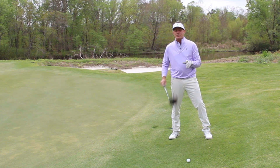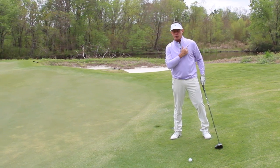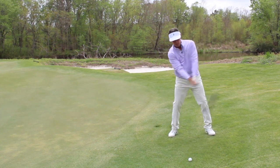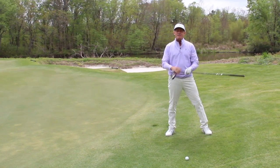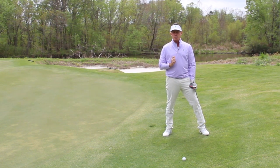So with a driver, three wood, hybrid, or anything that's got a head cover — we put the ball on the pine tree logo and we want you swinging up into impact. And if you have an iron, you're swinging down into impact. If you just think of it that way, it'll help your angle of attack, and it'll definitely help your ball striking.